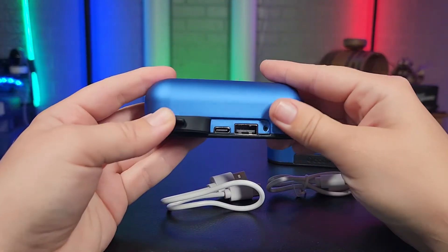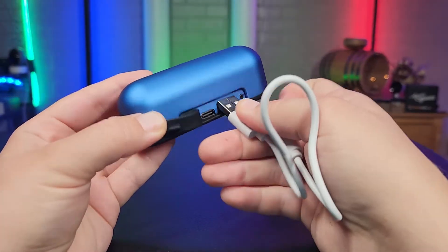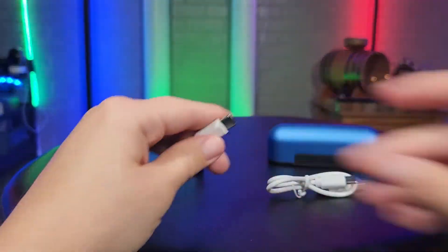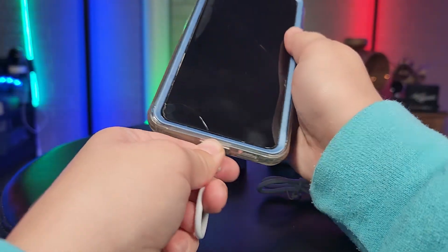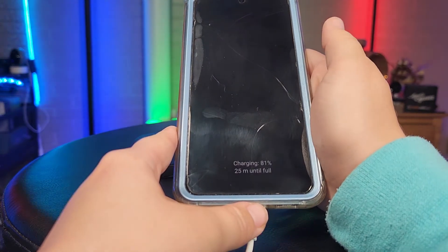As you can see here, there is another port, which is a neat feature. You can plug in the other side of the charging cable and connect it to an electronic device — whether that be a phone, a tablet, or anything like that — and it will charge.